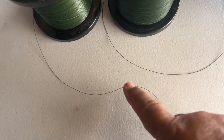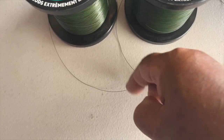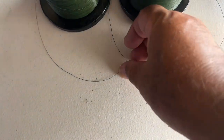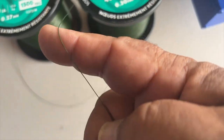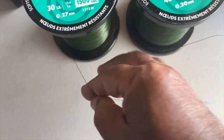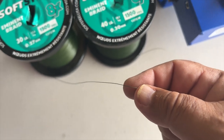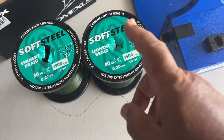You can look at the lines and they're almost identical just by eyeballing them, but when you actually pick them up and feel them, the 40 is a lot beefier than the 30 — way beefier. So my decision is made, I'm going with the 40.